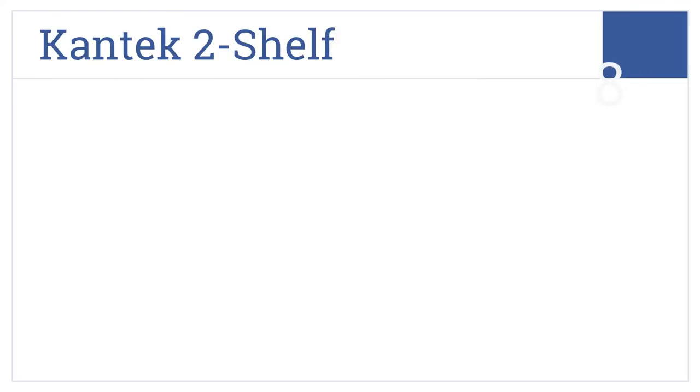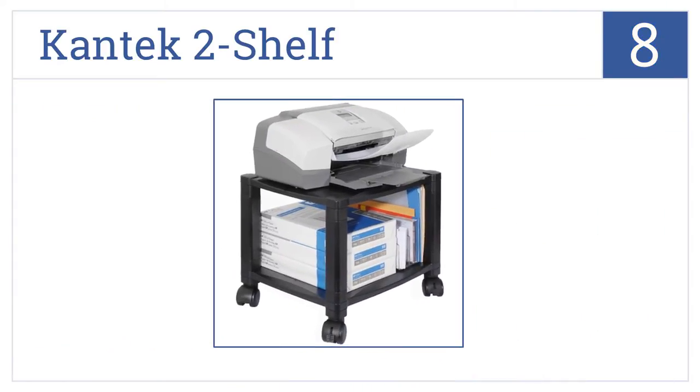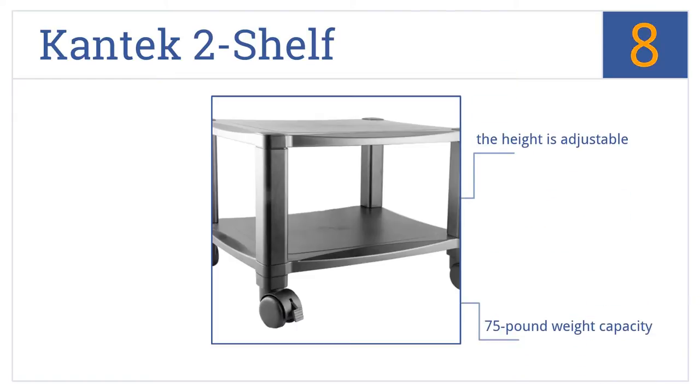At number 8, the Cantec 2-Shelf has a very simple profile that blends in with most offices. Its wide reinforced shelving accommodates most laser and inkjet printers. The height is adjustable and it has a 75-pound weight capacity, but the quality of the plastic could be better.